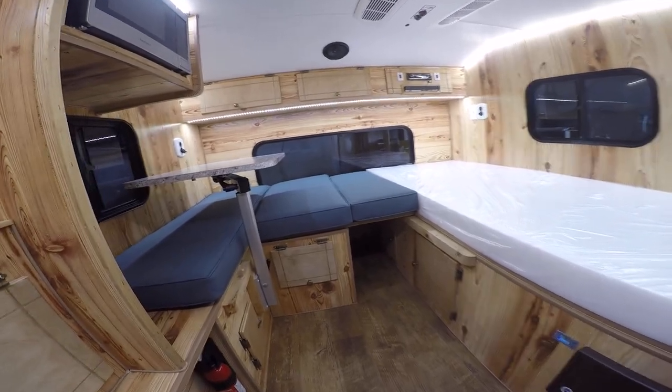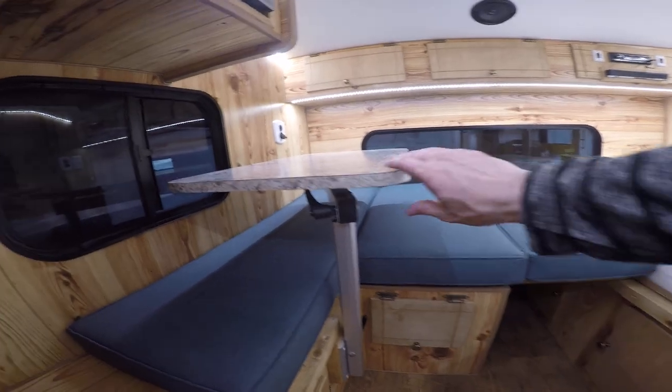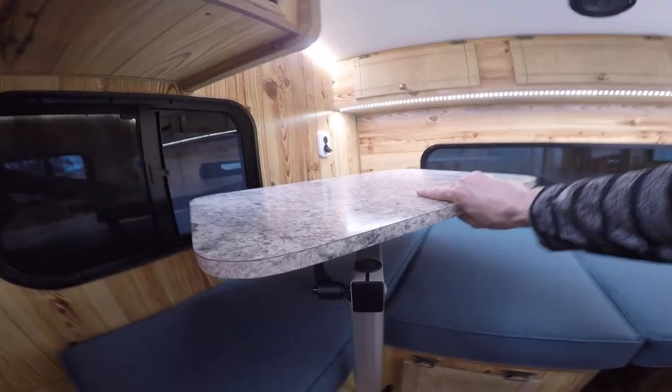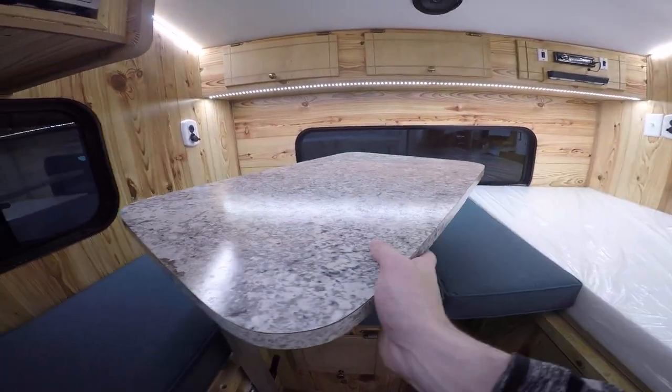In the middle here you've got seat cushions along with a table that's on a pretty cool post that swivels around, so you can bring the table all the way out, sit around it, and move it out of the way.